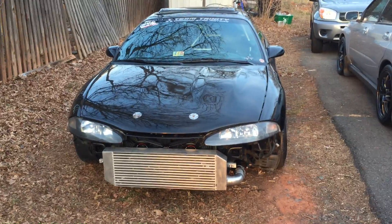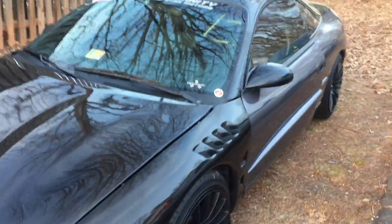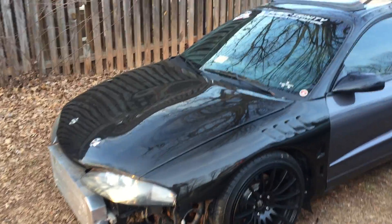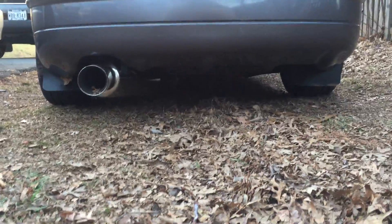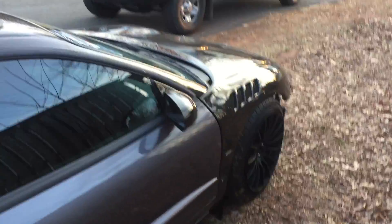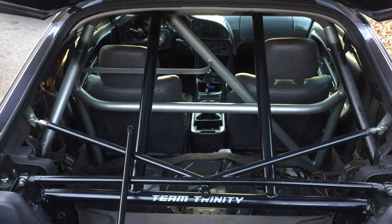This is a video for my 1998 Talon all-wheel drive part out. It's a gray color, magenta something, carbon fiber hood, carbon fiber fenders, carbon fiber trunk. Talon lights, thermal exhaust, has RM sway bars — discontinued ones — full cage.